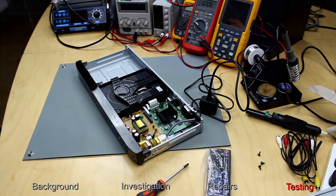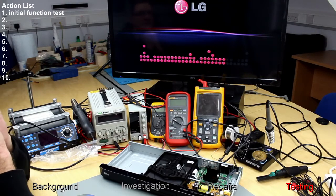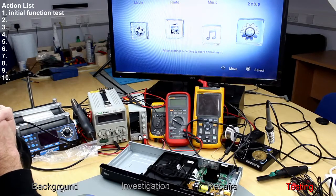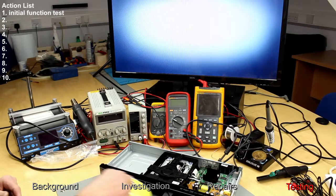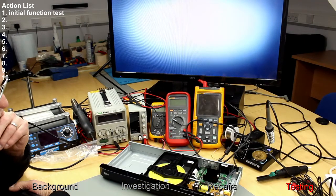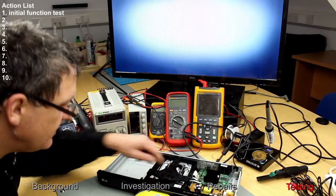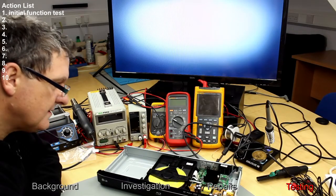Put a disk in and give it a try. Switch it on. Open and close — let's put a disk in. It's just a normal DVD. Not getting a grip on the disk. Something's not right with this element there. It's not sitting in there correctly.